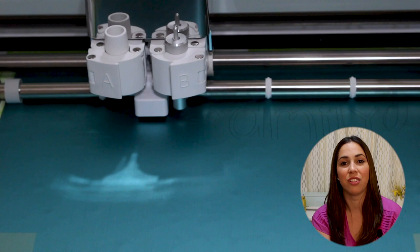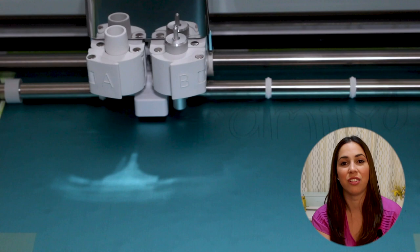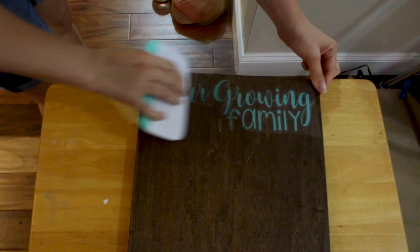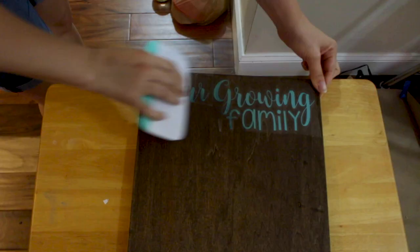For my letters and numbers I used a metallic teal font which I thought was really pretty. Make sure that you get the vinyl and not the heat transfer vinyl. Once you've cut, you need to weed out the excess material so that you're only left with the text you'd like to apply to your plywood board.